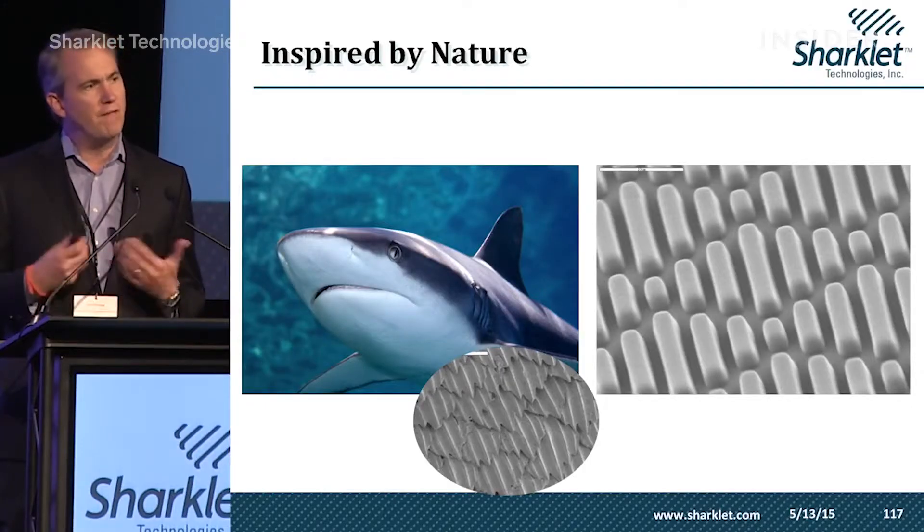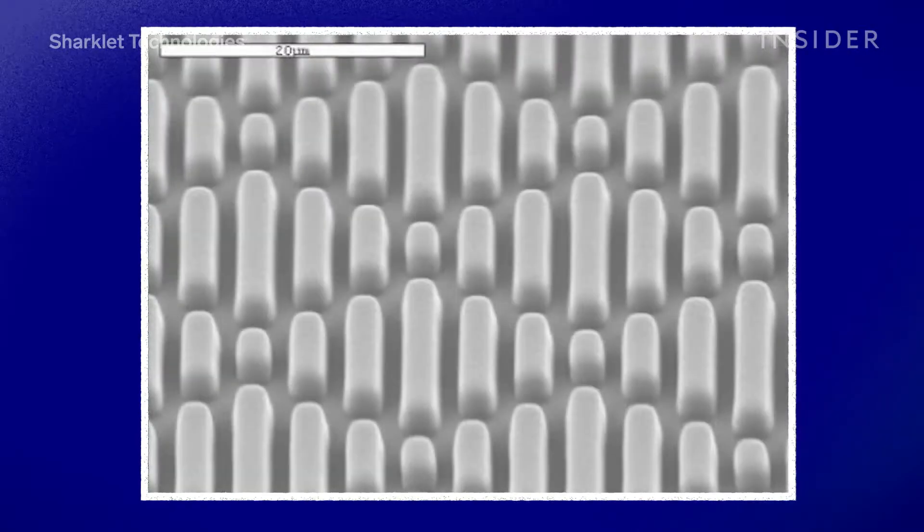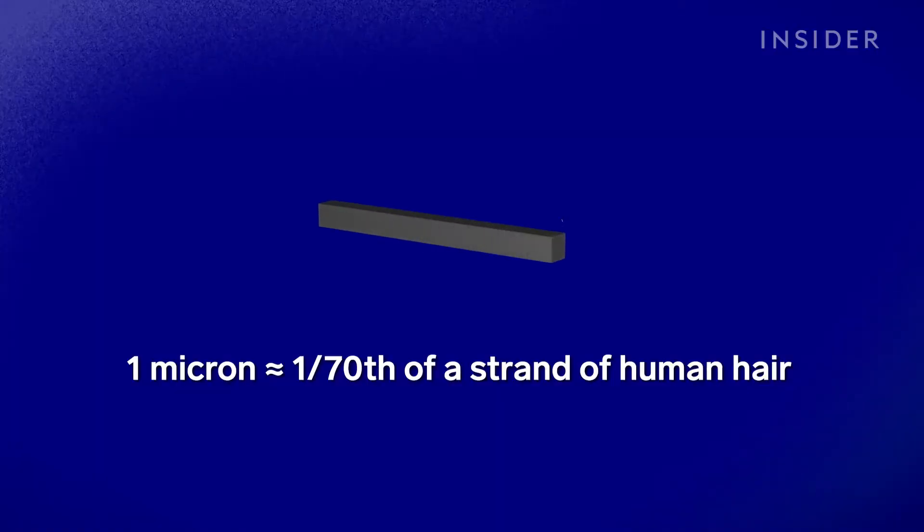I am founder, chairman of the board, and chief technology officer for Sharklet Technologies. Tony and his team have mimicked the sharkskin pattern — a diamond shape that all shark scales have — and copied it onto a scalable surface. The pattern is scaled down to about three microns tall and two microns wide, then imprinted onto a film, creating millions of these microscopic channeled patterns.